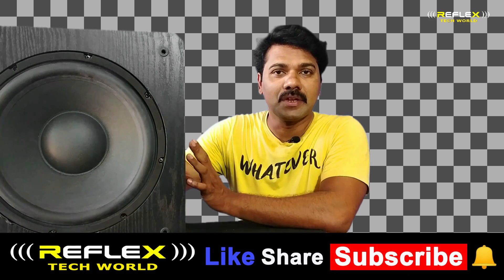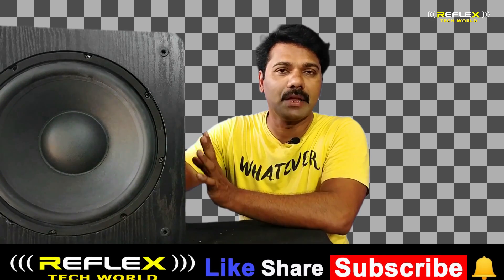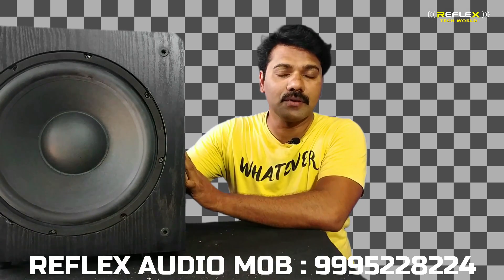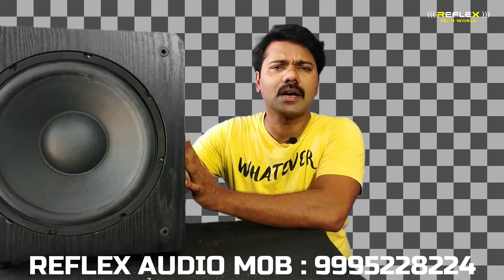We have a side speaker and front and rear. We have a power subwoofer and it is an active subwoofer. It has a power supply and also an inbuilt amplifier. There are many companies like Yamaha, Hermann Garden, JBL,